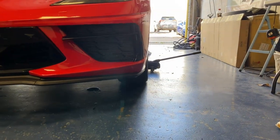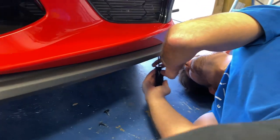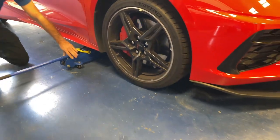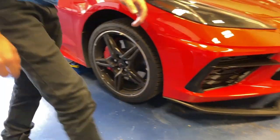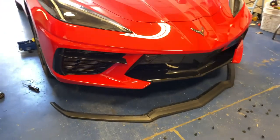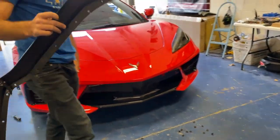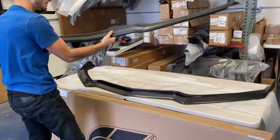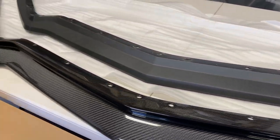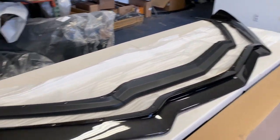We had to jack up one side just to get some clearance for the bolts. The splitter is officially off. Nice thing about these is they all use the factory holes — this is pretty much an unbolt and rebolt job, quick and easy. Here's a little comparison of the two. This one is a lot more aggressive, especially with the winglets on the end, and of course it's carbon fiber — exposed carbon with a gloss finish. Can't go wrong with that.